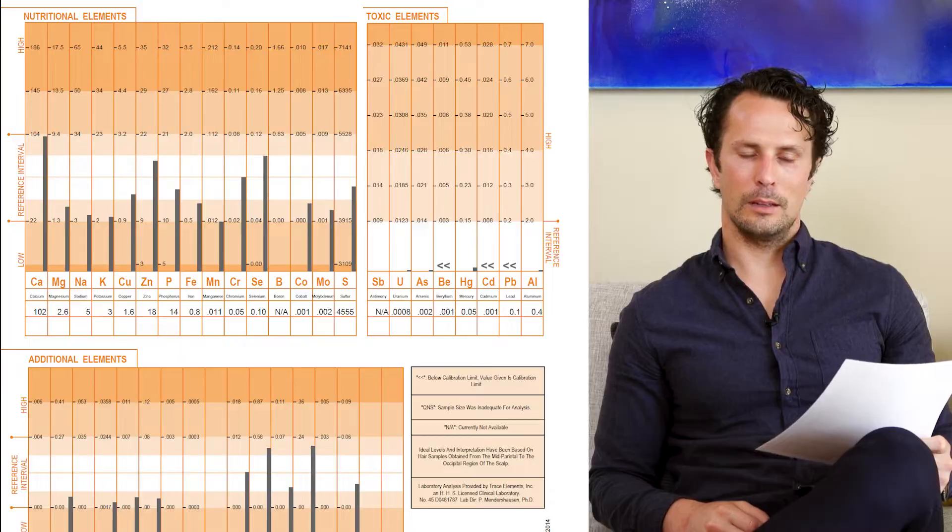Her sodium to magnesium ratio is really, really high. That could be that the body is retaining sodium because she wasn't getting enough. This is where you ask questions to your patients — you figure out what their dietary intake of different nutrients is like and what their overall diet is like.